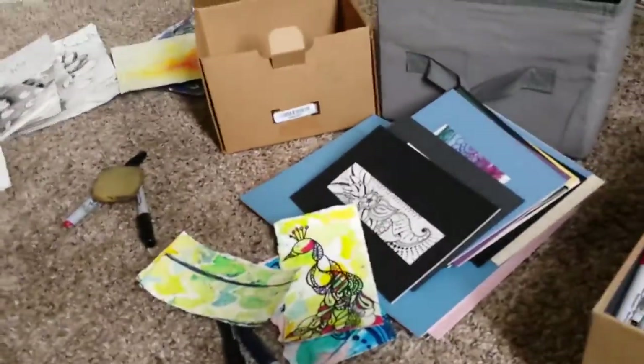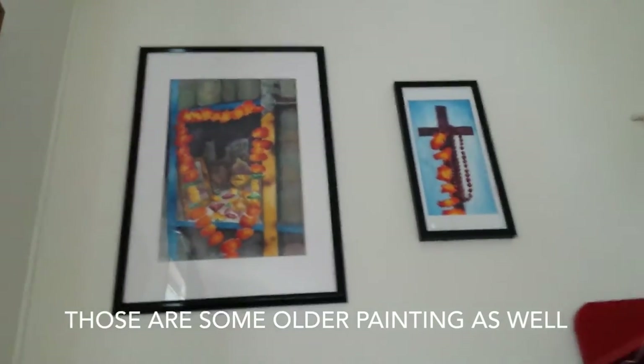You guys can see I have some cool patterns up. I've been doing henna for a long time, and I've recently started doing more of the African patterns you can see up there. Those are some of my older paintings as well.